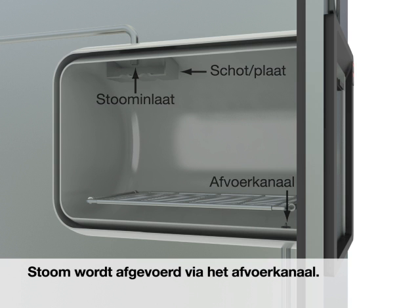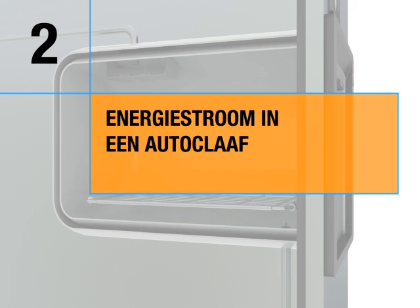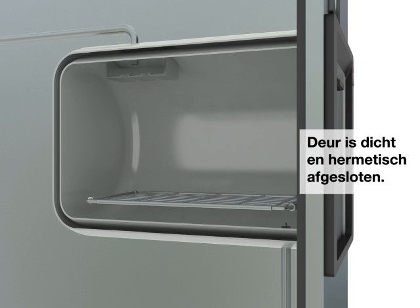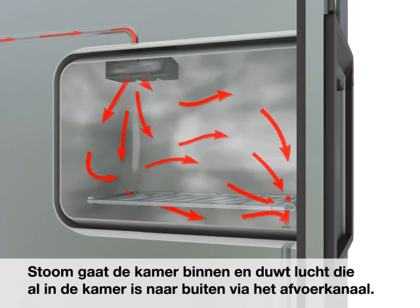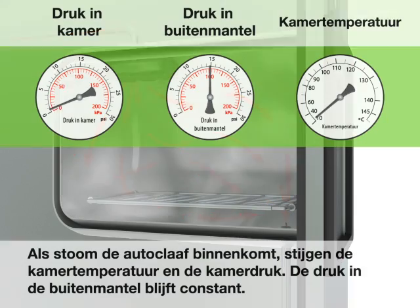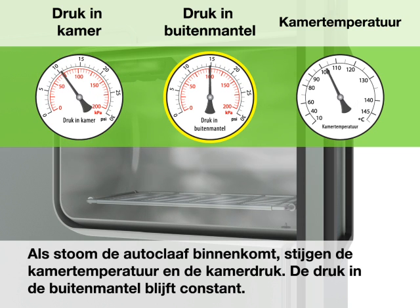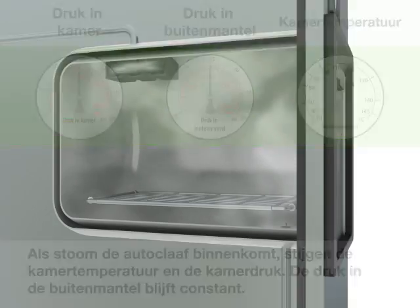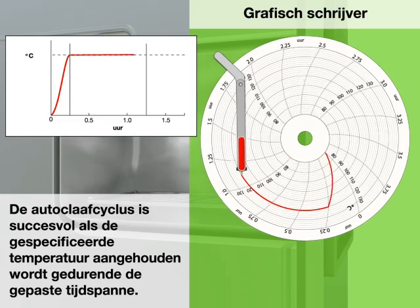Jacket. Inspect the drain and carefully remove any debris. Energy flow in an autoclave: the door is closed and sealed. Steam enters the chamber and pushes air already in the chamber out through the drain. As steam enters the autoclave, the chamber temperature and pressure rise. The jacket pressure remains constant.